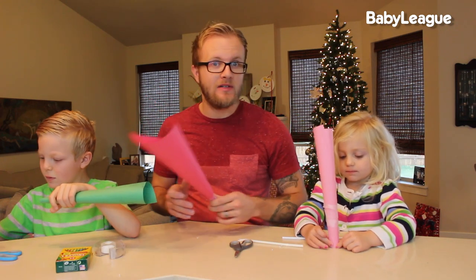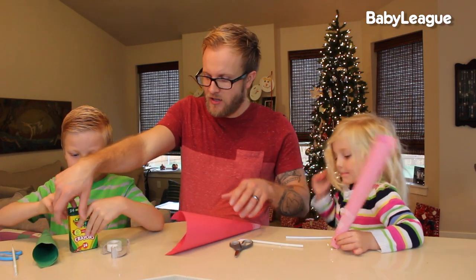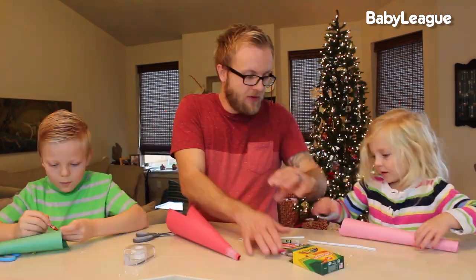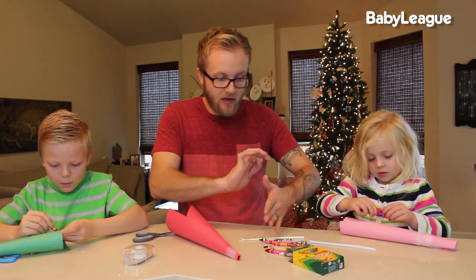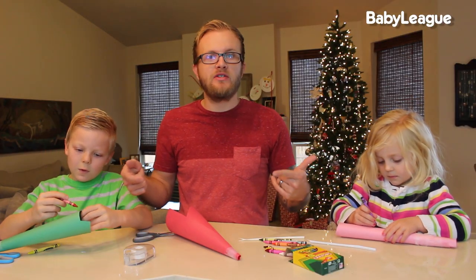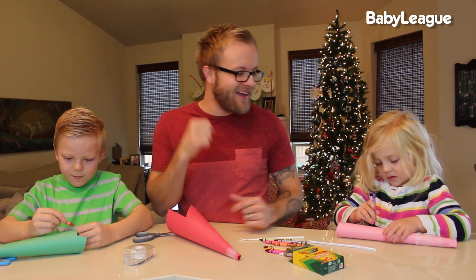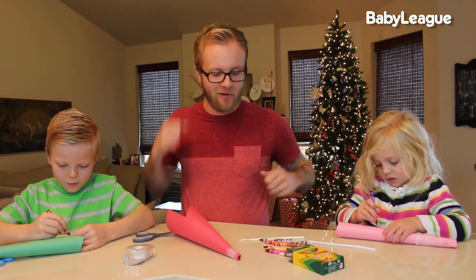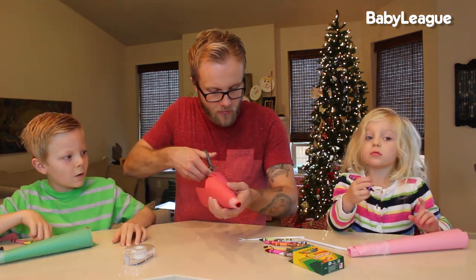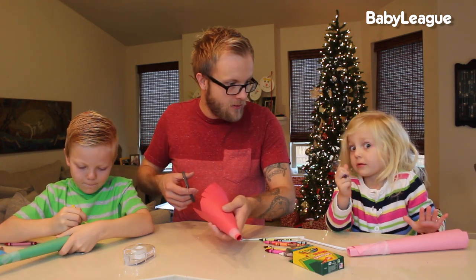Once you have your perfectly shaped cones, now it's time to decorate these horns and make them super festive — we're ringing in the new year. Let's make them look good. You can use crayons to color on the outside. What I'm going to do is get some fringe going. Be very gentle — you don't want to compress your cone, so be very gentle when you're drawing on it. I'm suddenly realizing that we probably should have drawn on the paper before we made the cones. It's okay, we're rolling with it. We're rolling with the punches here on DIY Dad, so we're just going to decorate after the fact.